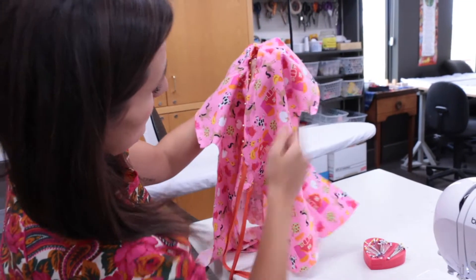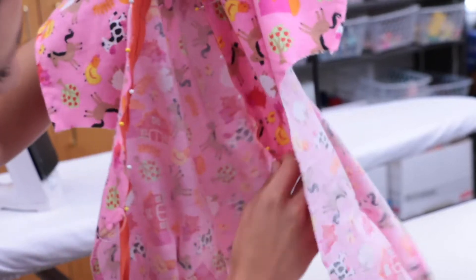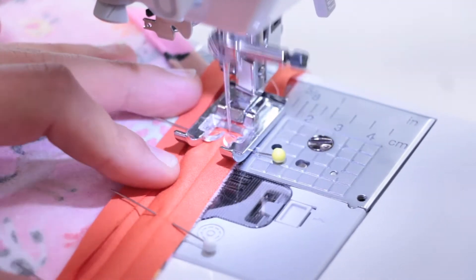It should end up looking something like this. You should have about 9 inches of bias tape hanging free. Now sew down the ditch of the bias tape in the ditch closest to the edge of the gown.